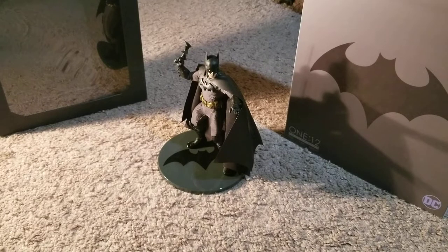Alright everyone, how's it going? Sora here once again with an action figure review, this time of Mezco's 1:12 Collective Batman Sovereign Knight figure. This is probably one of my favorite lines that I've seen come out. I don't really collect action figures — I just see what I like and buy it if I have the money for it. When I saw the Sovereign Knight, I just had to get it. I love Batman. Batman's my favorite superhero and this is a really cool action figure.